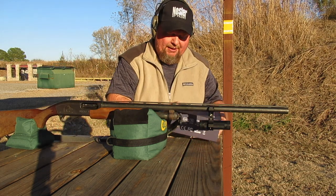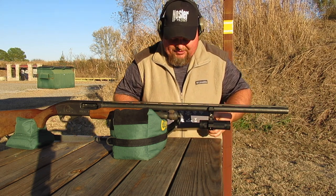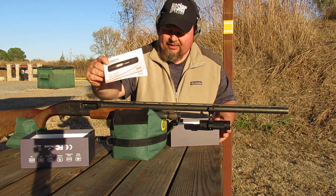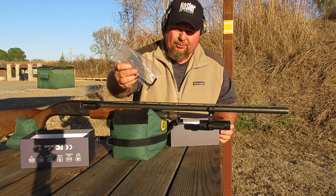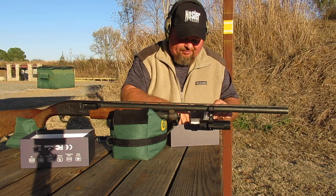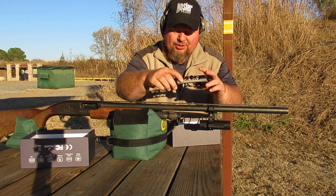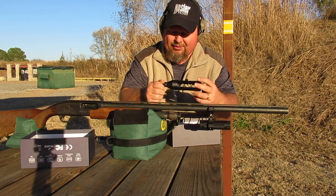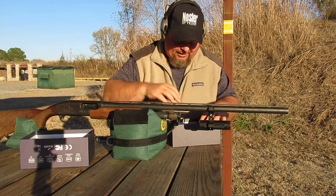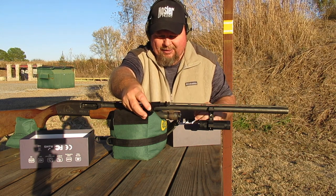It comes in a really nice case. Everything is packed very well. Let me show you what all you get with this. You get a manual that tells you how to operate everything and how to hook it all up. You get three different Allen wrenches to tighten everything up. This right here is a mount for your compound bow — it screws into a stabilizer bracket bar, and you've got it right on the front of your bow. This is all machined aluminum, very nice. You also get a mount that will hook onto a Picatinny rail.